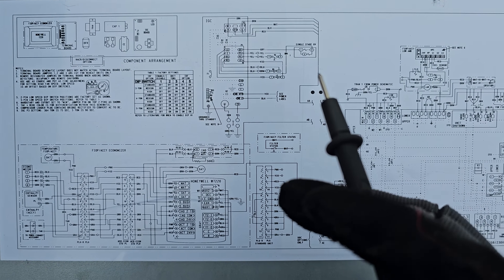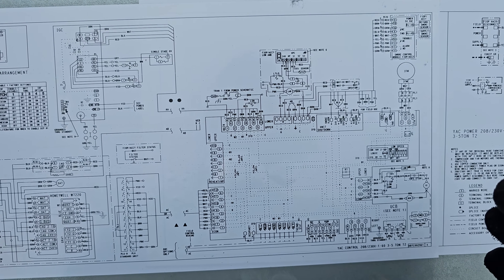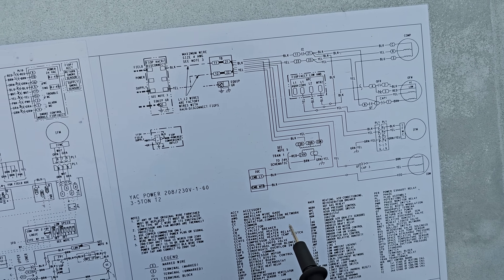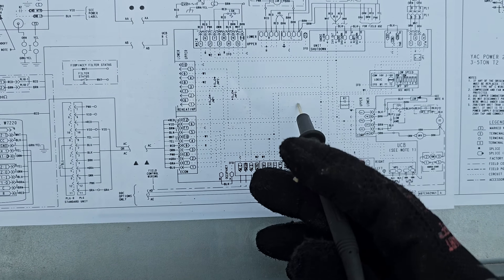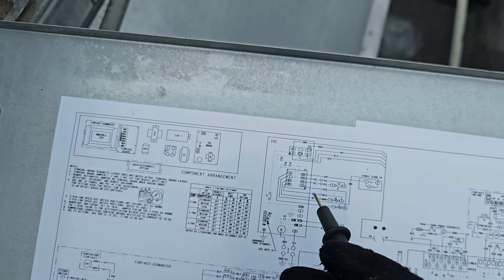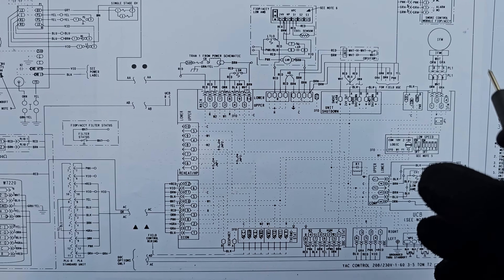It's rather simple, not complicated or complex at all. What do you have going on here? A couple of fans, a compressor, one main board, another board for the ignition for the furnace. It's not much going on - it's a rather simple unit. But it's the way they do this.